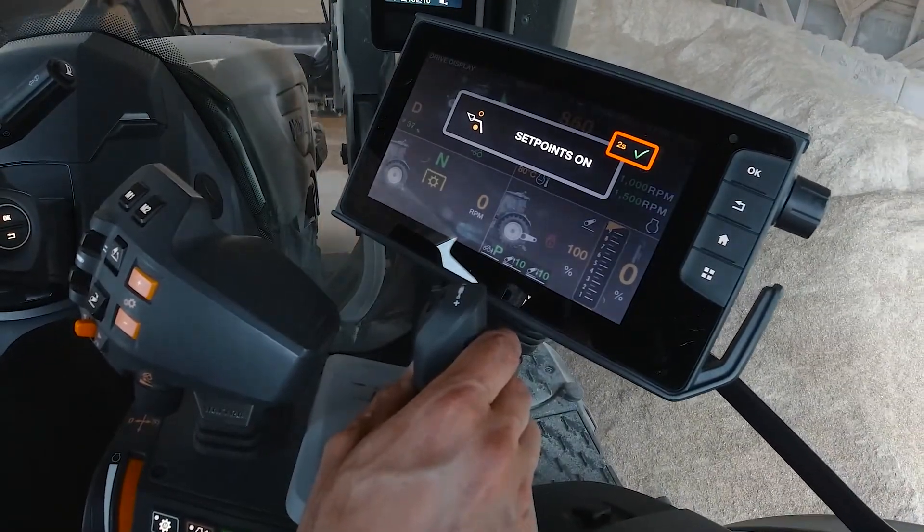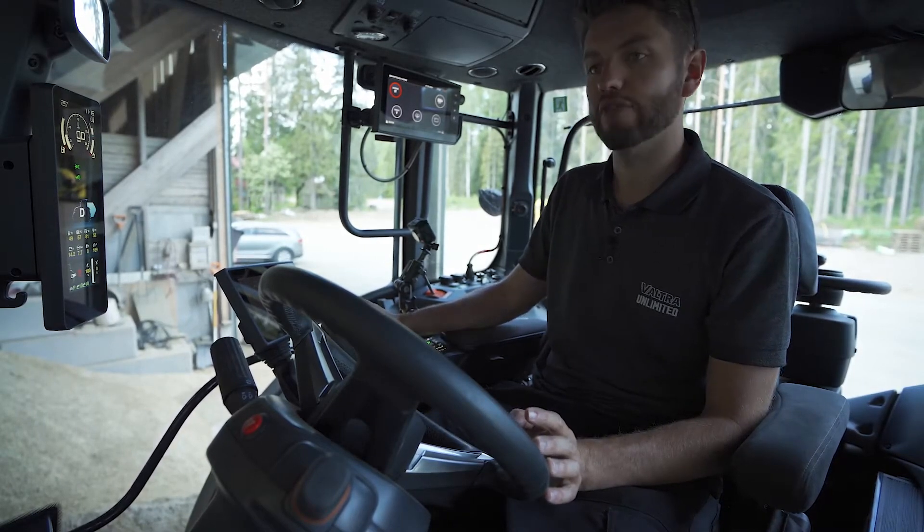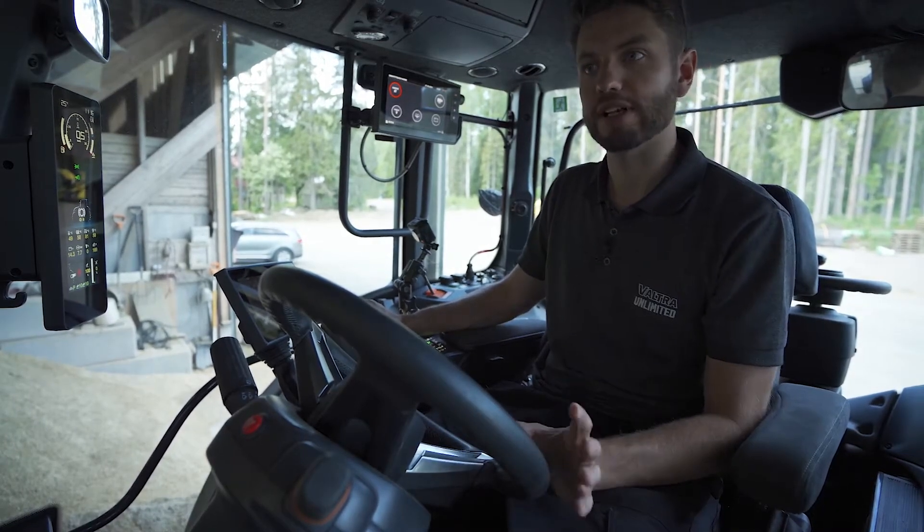Simply press and hold the selector button, lower the joystick down, and your bucket returns to the height you want. The same applies going up — it's really that simple.